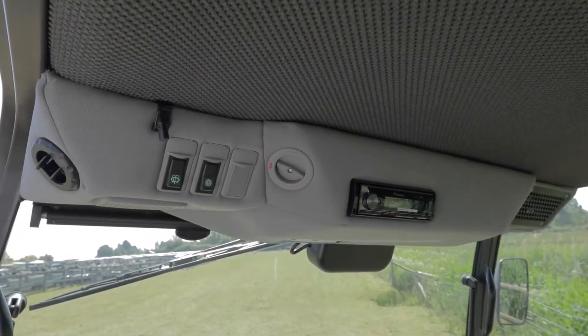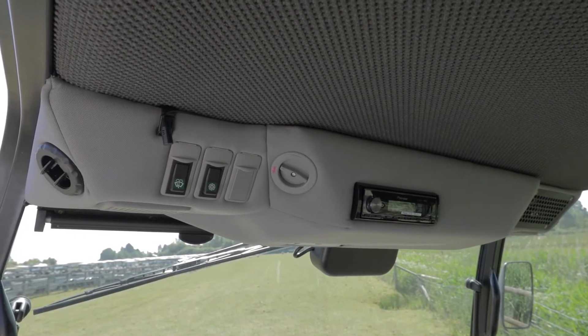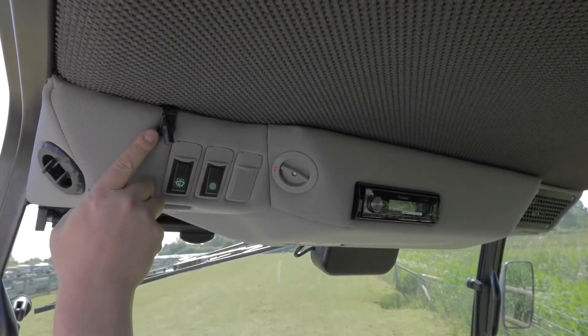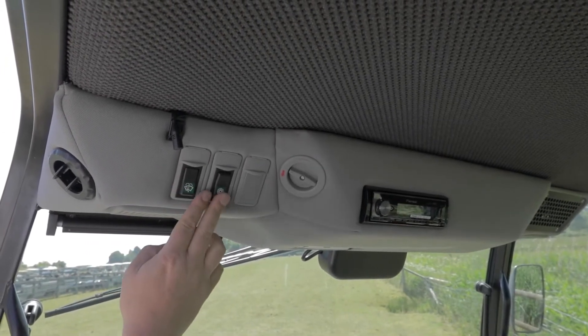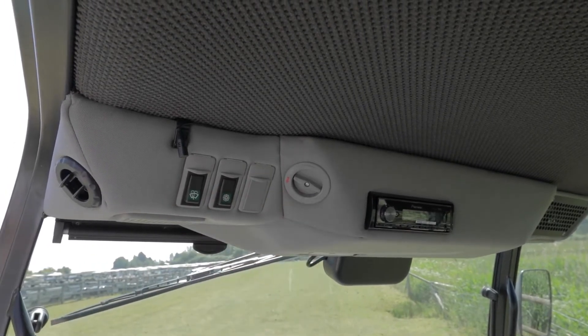On the roof of the full cab RTV, you can see a pod mounted on the roof. In this pod you have the radio, which is Bluetooth compatible. You have the controls for the washer and wipe system on the windscreen. You also have the fan controls for the heater system and the window demister system.